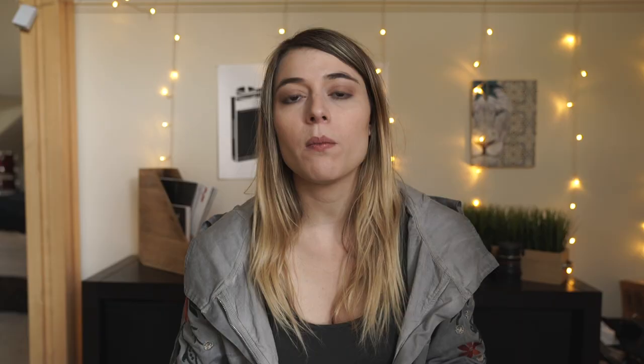The next option is called interval, and that is how long between shutter snaps. I put that at two seconds, so every two seconds the camera is automatically going to take another picture. It's going to snap that shutter every two seconds, which gives me enough time to do a pose, move into another pose, and see how that goes.